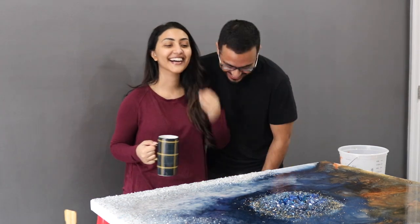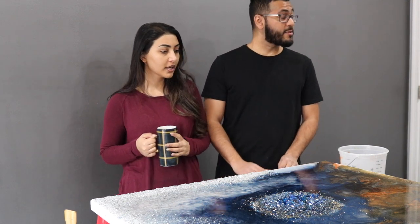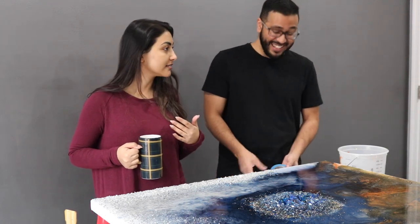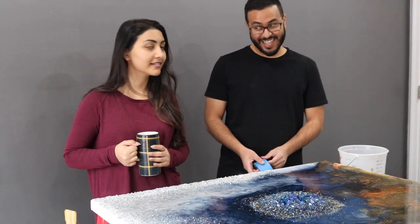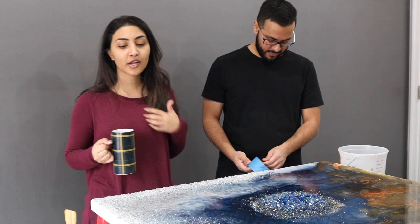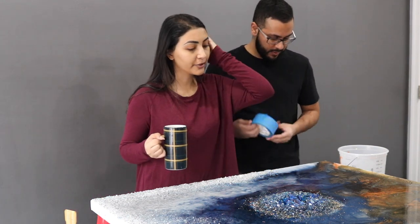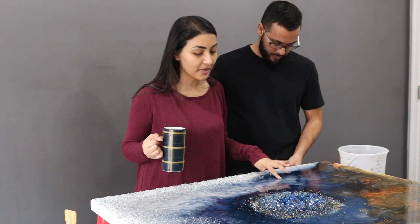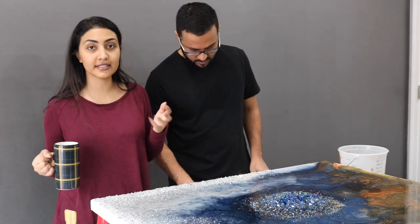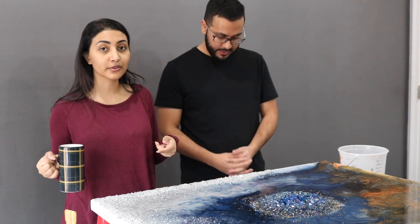Hey guys, this is day 2. It's almost 2pm - we went to sleep around 5 or 6am. We didn't finish our thing. One coat is done and it hardened, but I'm not happy with some spots so we're going to go over it again with more resin.